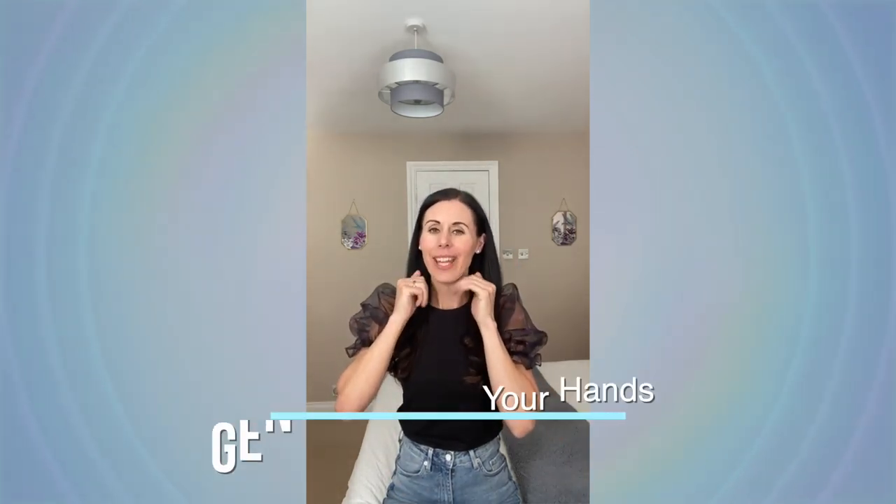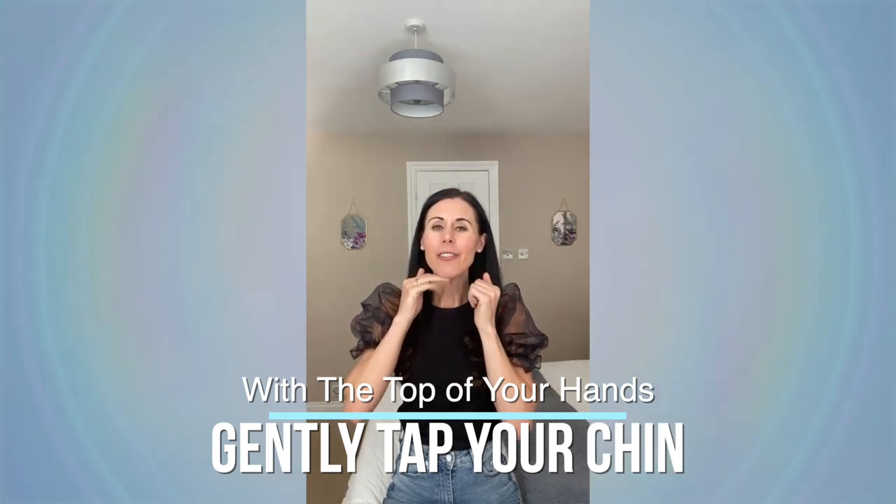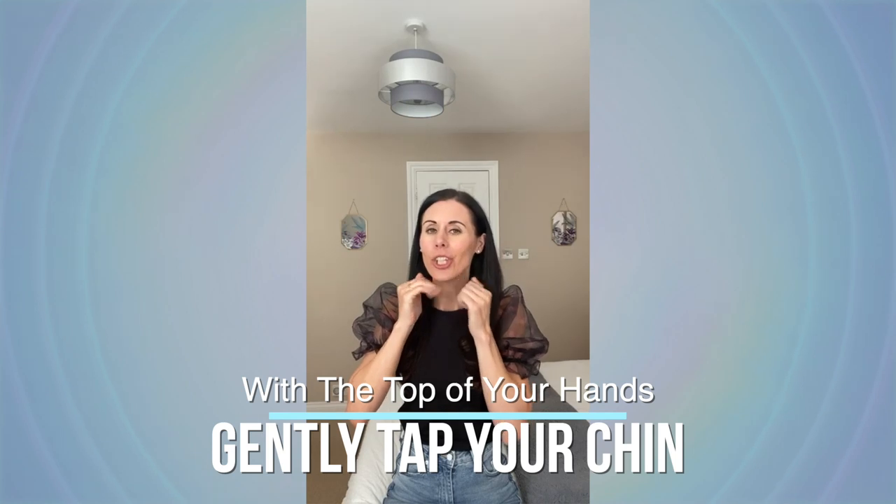Let's do a nice firming massage for the area under the chin. Take the tops of the hands and gently tap. Really focus on any areas that feel like you want to work on. This area is always a really helpful one to work on — you can move up a little bit and back down, gently working. That lovely tightening here, and just bring the hands gently down.